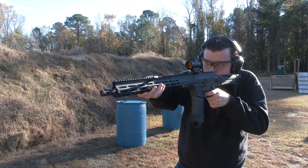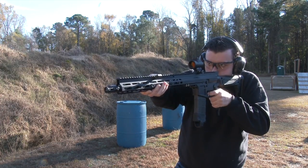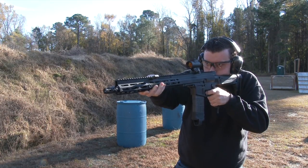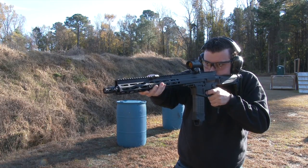The Foxtrot Mike FM-15 is an excellent new release and is perfect for shooters that want a unique and feature-rich platform with the classic handling characteristics of an AR.